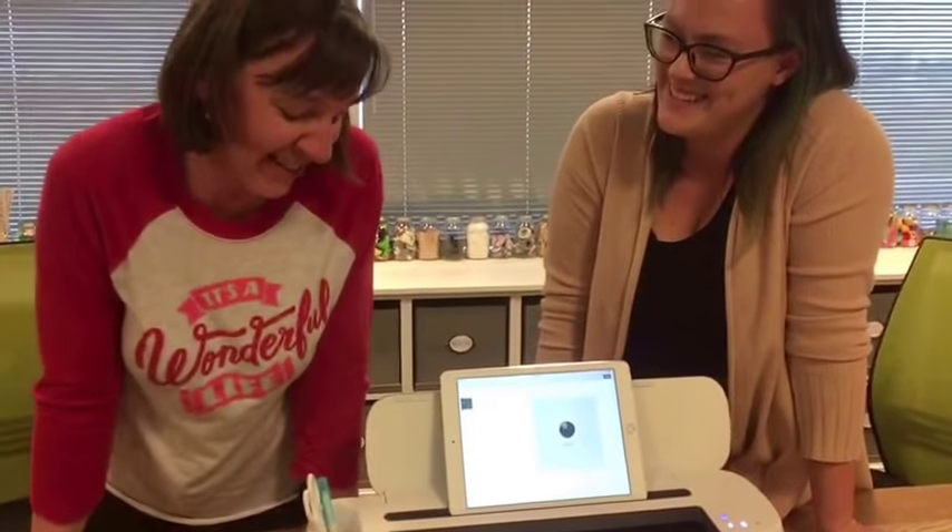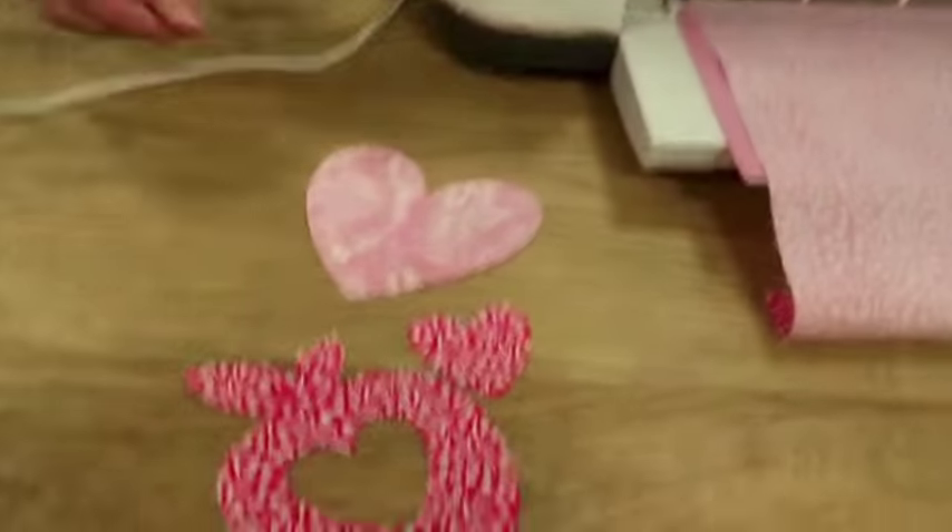I was amazed at how easy the interface was — really very intuitive. It was the first time I'd ever used it and it was just so fun to see how well it worked. I'm still just amazed that it just cut the fabric. So let's show some of the pieces we cut out earlier.